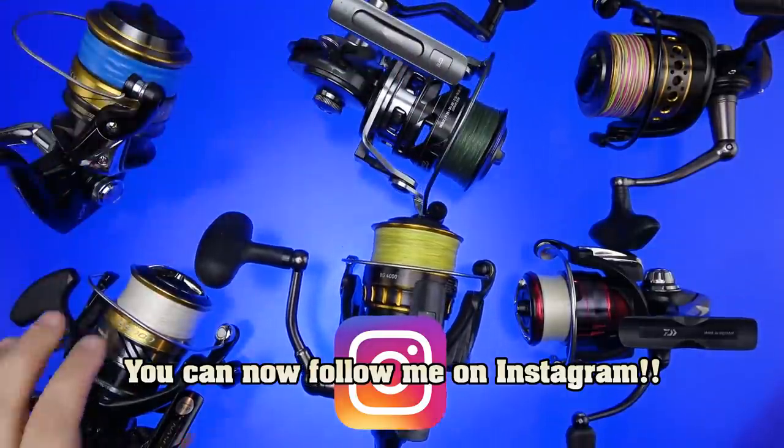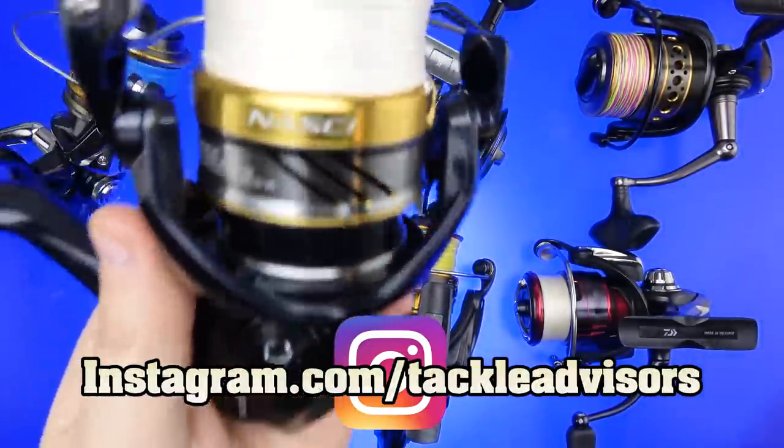And again, 20 years later, Shimano had it on the reels that far back.